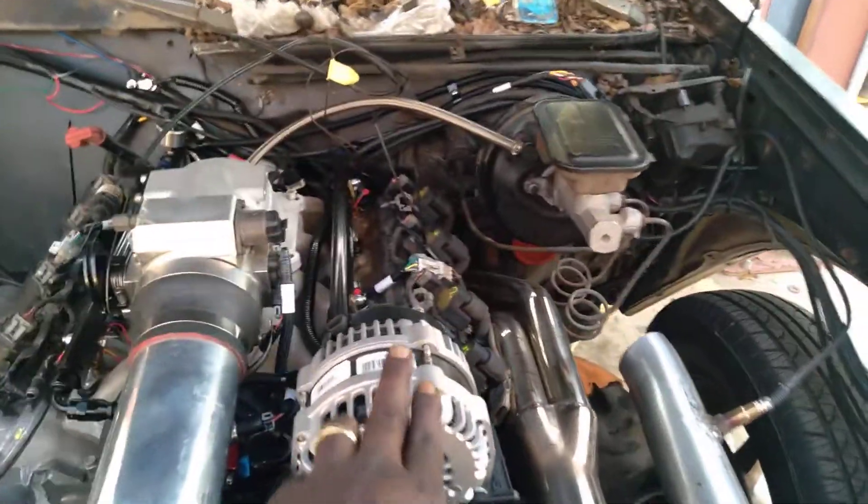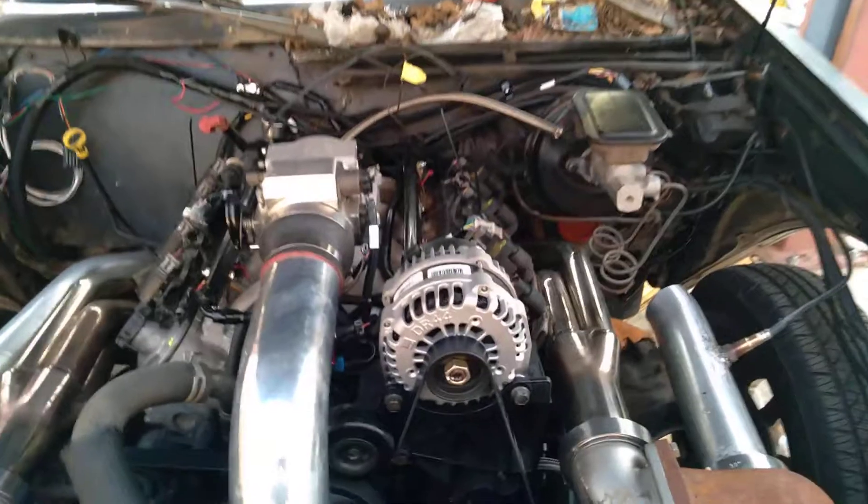That's an alternator off an 07 GMC Sierra 5.3. It doesn't need the Holley kit to run. It sees RPMs and it starts charging.